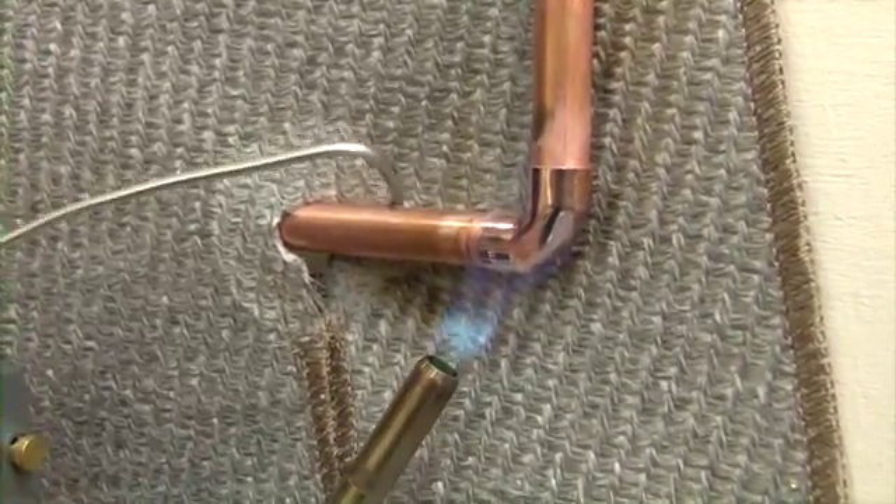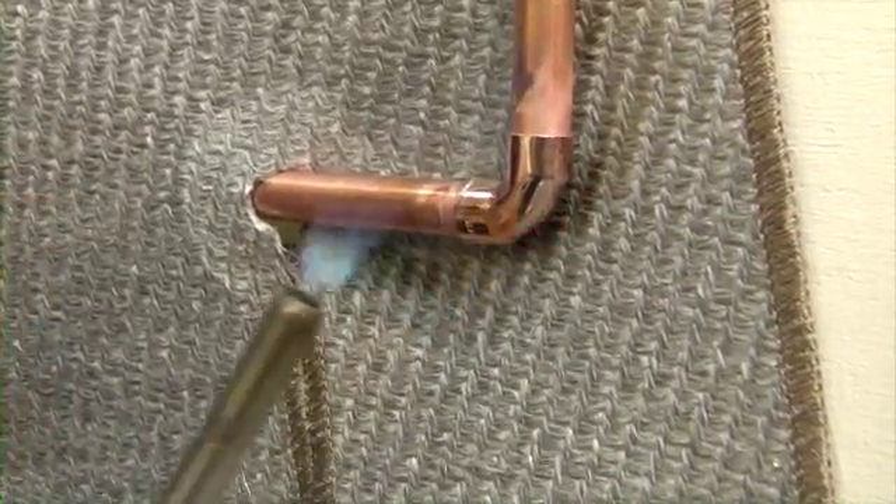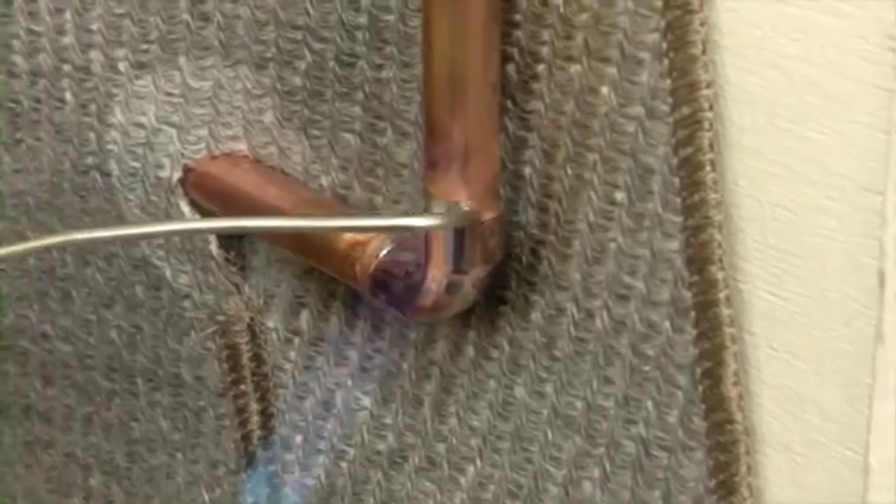As we see the fitting is just starting to change color, we add the solder, making sure it's going all the way around the joint.